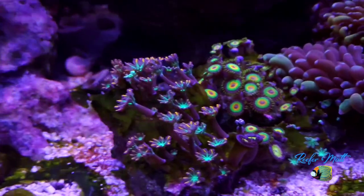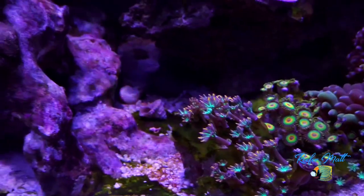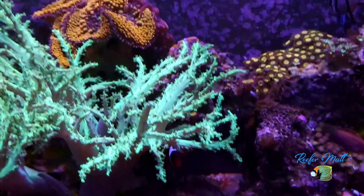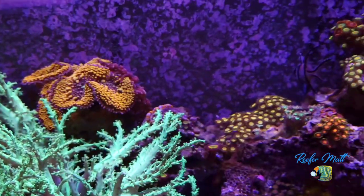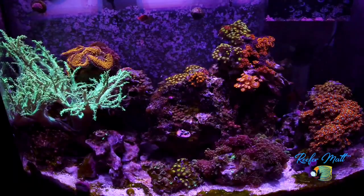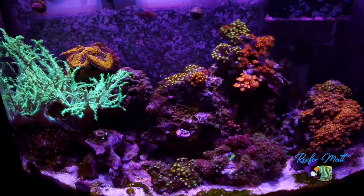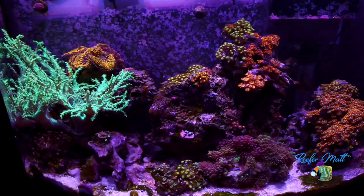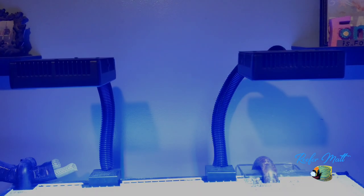This tank has live rock and live sand. Back in 2005 I had a tank, and this is what I was used to. When I got back in in 2018 I happened to find some live rock and I put it in this tank, even though it's quite pricey and despite all the precautions people say about live rock — I haven't had any huge problems from having it in this tank.